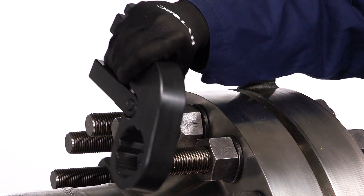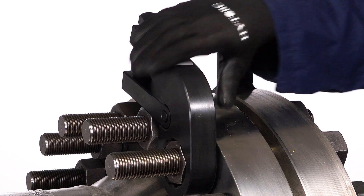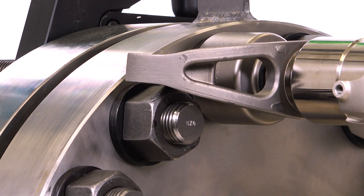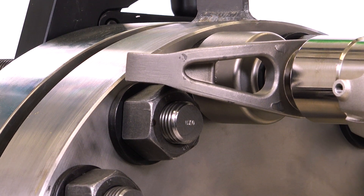Secure the back nut to prevent it from turning. Place the socket over the nut so it's fully engaged. Make sure the reaction arm is firmly braced against a secure anchor point.